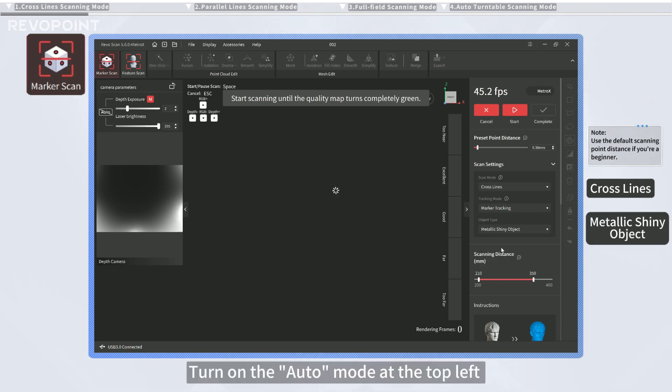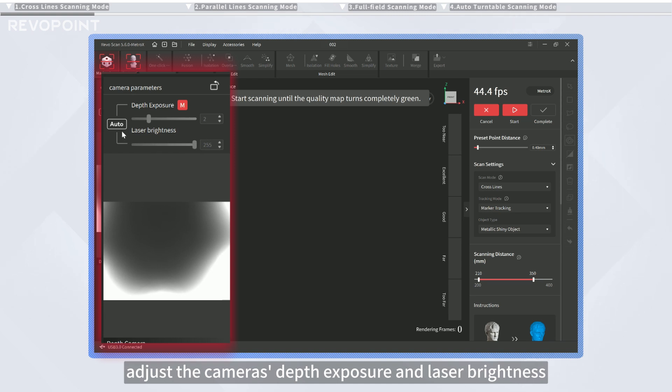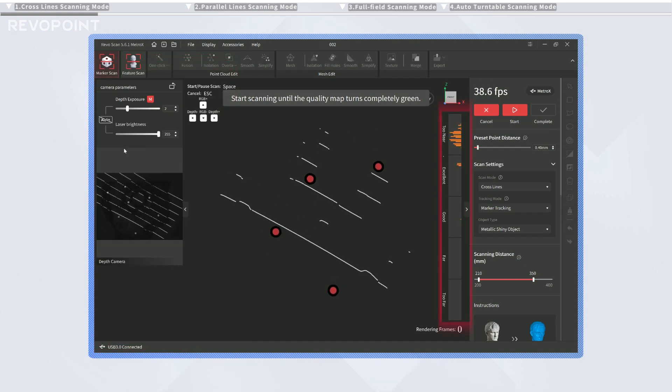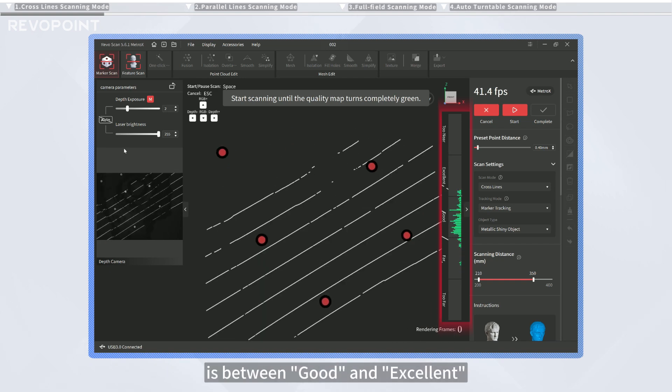Turn on the Auto mode at the top left above the depth camera preview window to automatically adjust the camera's depth exposure and laser brightness. Disable the automatic exposure if you want to manually adjust it. Adjust the distance between the scanner and the object until the distance indicator bar is between good and excellent.